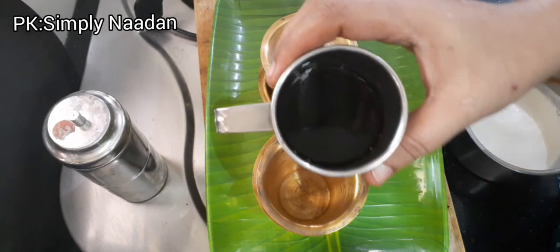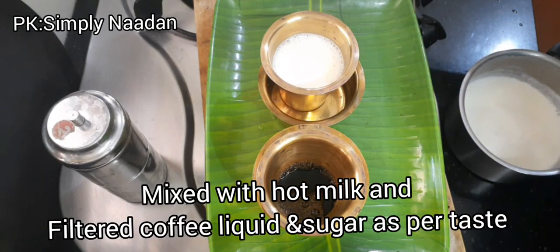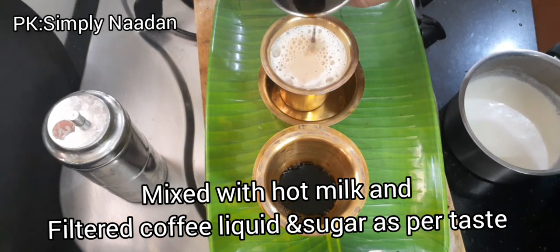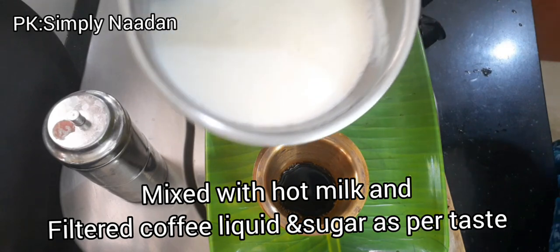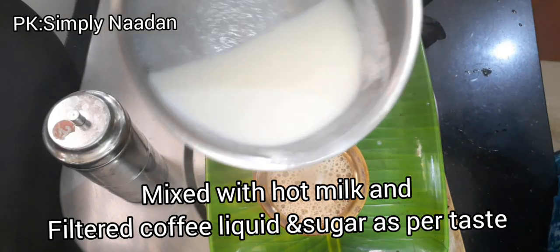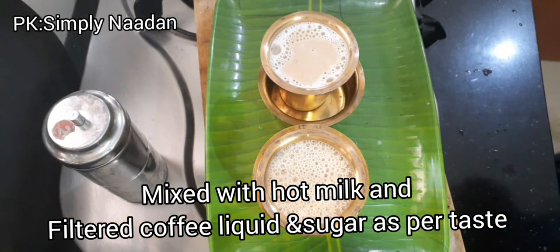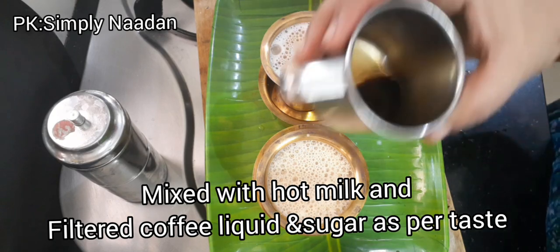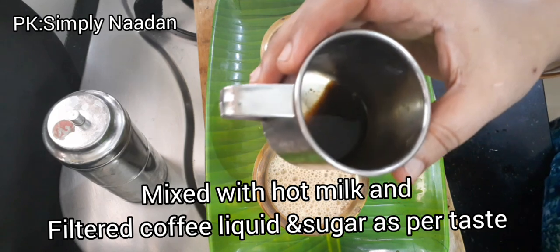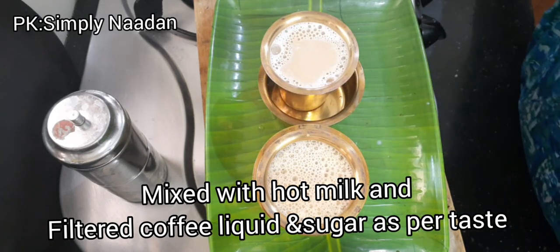I will put a plate here. This is the best way to put the liquid. It will be filled with filter. This is the best way to put the liquid into the bag if you want. If you want to add a little bit, it's not too much.